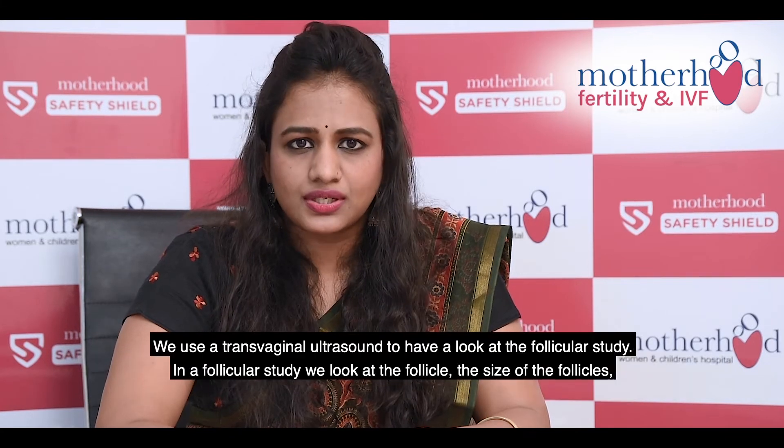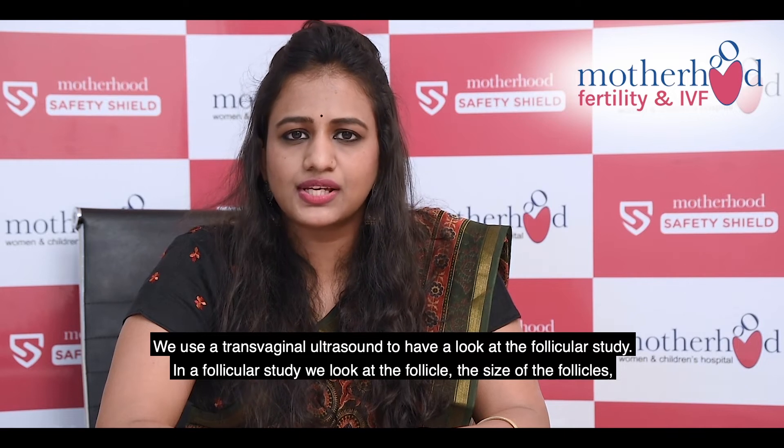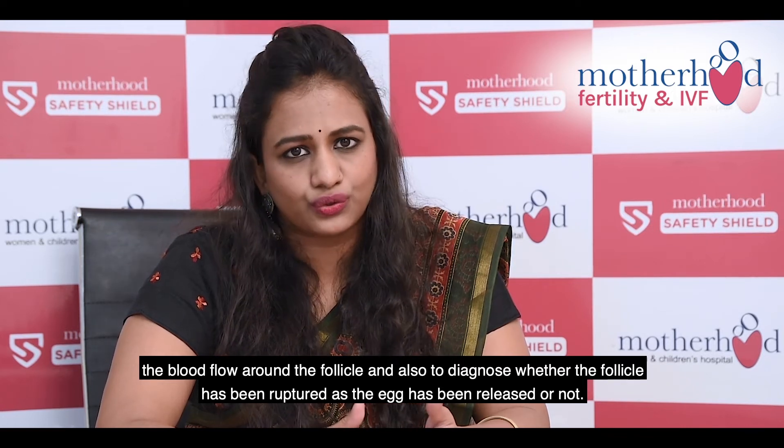We use a transvaginal ultrasound to have a look at the follicular study. In a follicular study, we look at the follicle, the size of the follicle, the blood flow around the follicle, and also to diagnose whether the follicle has been ruptured — has the egg been released or not.